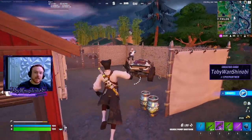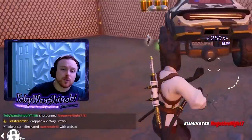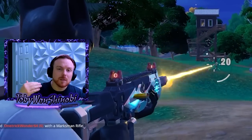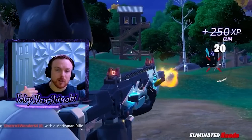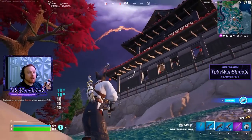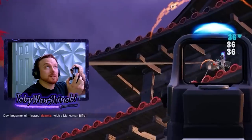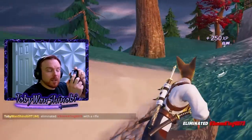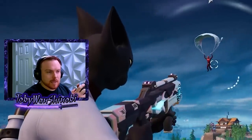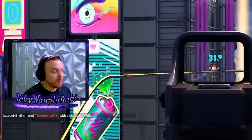My next piece of advice would be super soft trigger pulls. Whenever you're pulling your trigger and you want to improve your aim, if you're thinking your aim is off, give really light inputs on the trigger. What that's going to do is make you put light inputs on all the buttons on the controller, but most importantly the toggles. So if I start pulling these triggers super soft, now I'm really moving that right analog stick super soft as well, and that just makes me more precise with my aim.